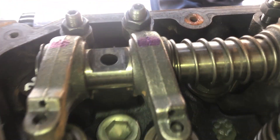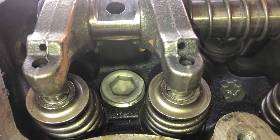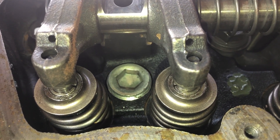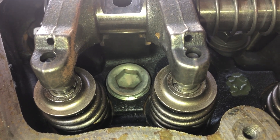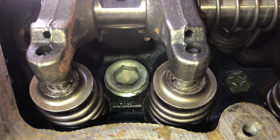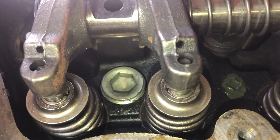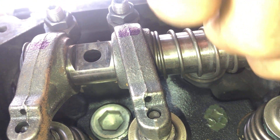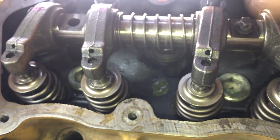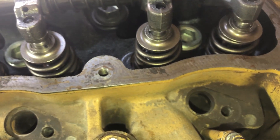Valve overlap condition is when your exhaust valve is closing and the intake valve is just opening. Here you can see the exhaust valve is almost closed and the intake valve is opening. By moving the crankshaft back and forth, the intake and exhaust valves are moving simultaneously, which means number 1 cylinder is at TDC exhaust stroke or valve overlap condition.